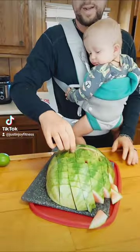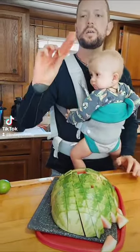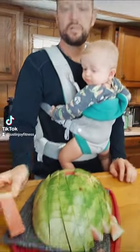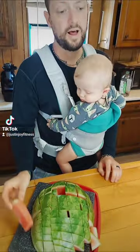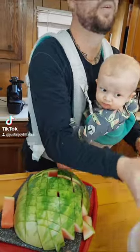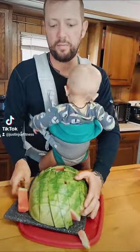We got it all cut and it makes these cute little cube things, and you can just put them right into the juicer. The watermelon yields a lot of juice — a cheap way to do it. I believe these watermelons were about nine bucks at Walmart.